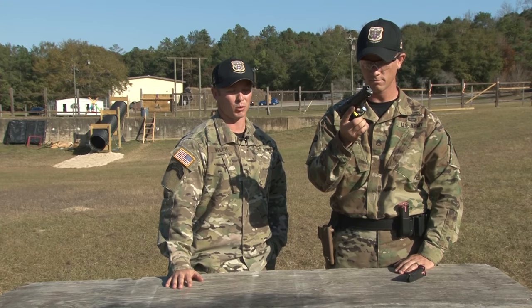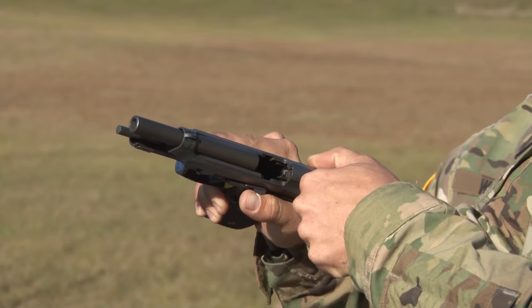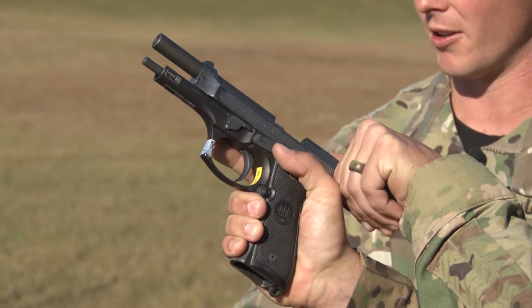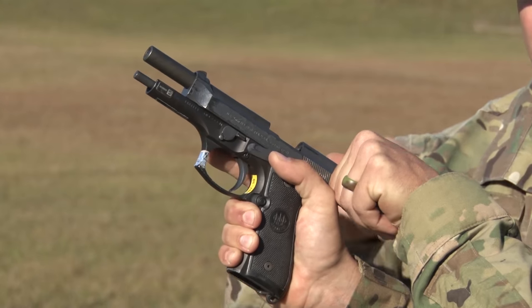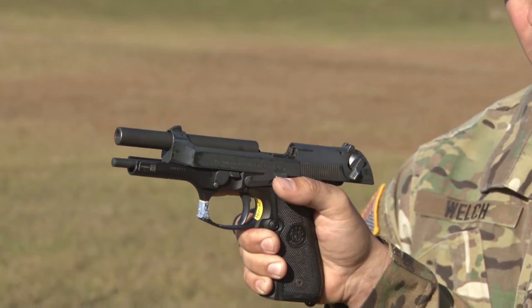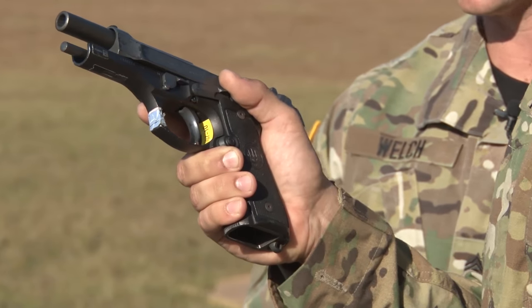Now, he's going to pull the slide back with his index and thumb finger using the serrations. He's going to use his non-firing thumb to lift up the slide release. Once he does that, he's going to check down into the barrel, magazine well, and breech face. Once you notice that it's clear, he's going to hit the slide forward.